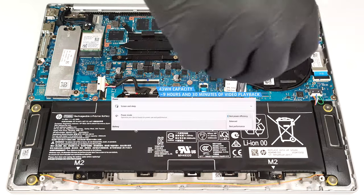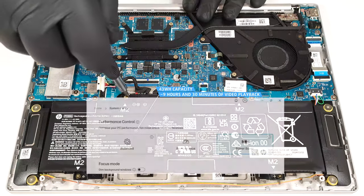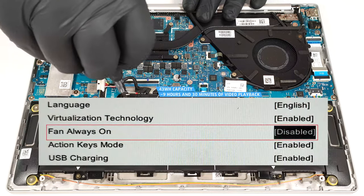To achieve that, you have to apply the Best Power Efficiency preset in the Windows Power and Battery menu and select the Power Saver mode in the My HP app. The Fan Always On function is disabled in the BIOS.